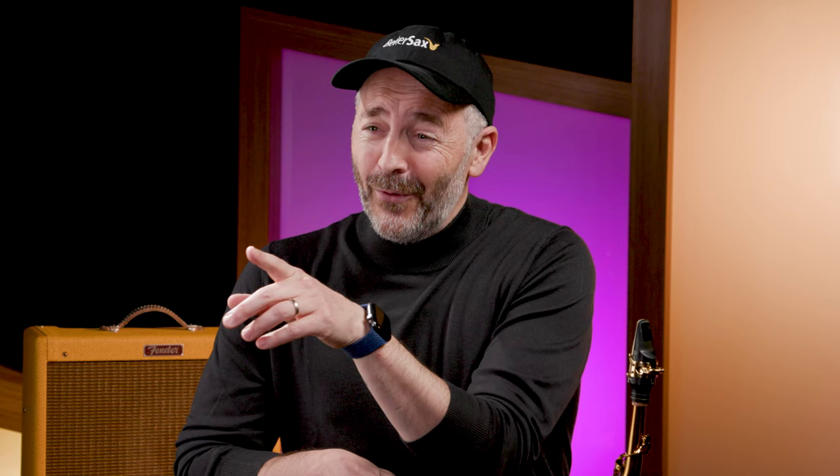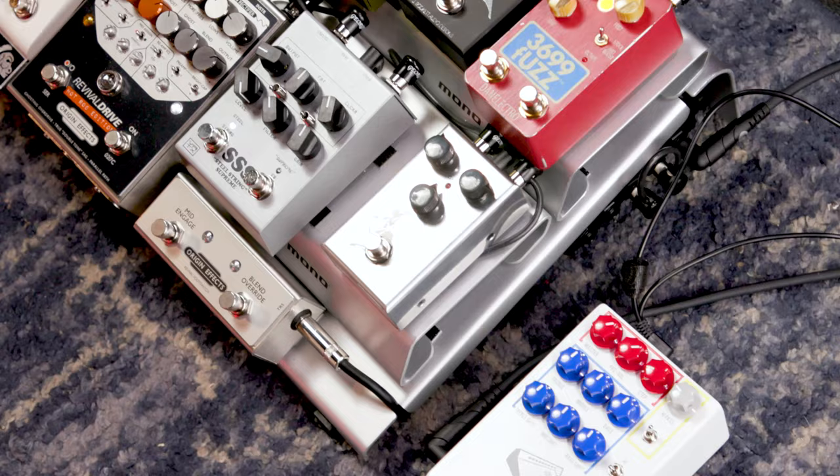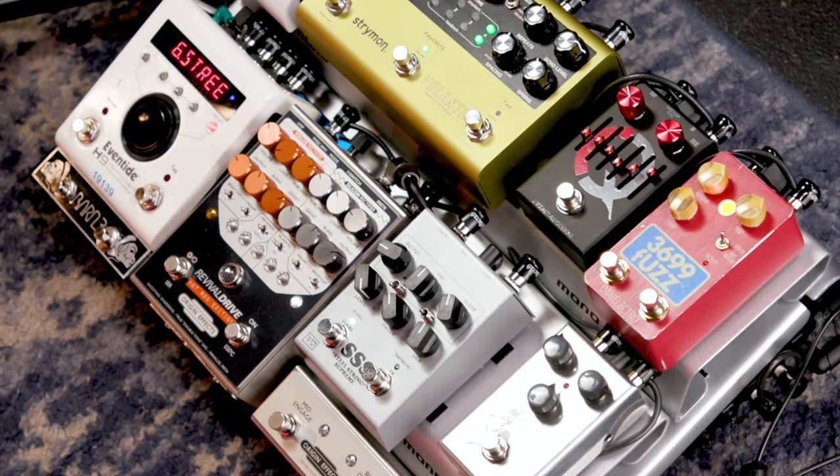Guitar players use this scale like there are no others, and without any shame — that's why they are rocking killer solos and have their own video games. Why should sax players let the guitarists have all the glory? Sax Hero for PlayStation could be a thing one day. Once you know your pentatonic scale, rock out with a distortion pedal. I've been playing for you today on the Better Sax alto saxophone and Burnin mouthpiece — both are available on sweetwater.com or from your Sweetwater sales engineer. Thanks so much for watching.